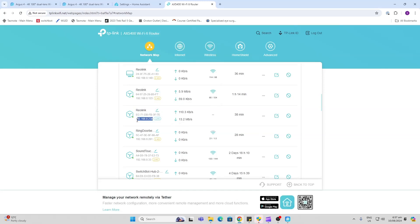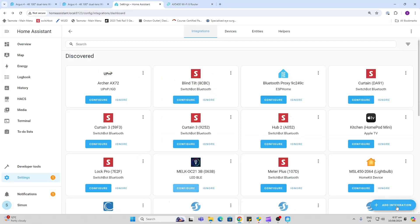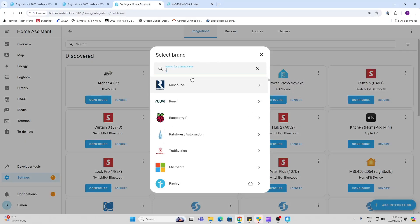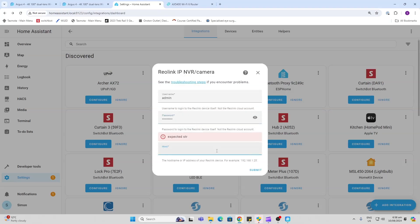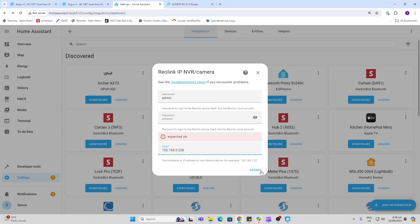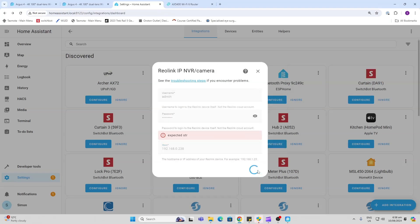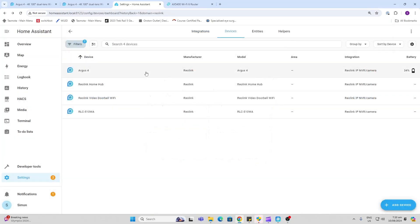If Home Assistant doesn't detect your cameras immediately, go find the IP address of your camera or your hub, go to Add Integration, type in Reolink, select the Reolink camera, then go in and type the password for your admin account on the camera or the hub, then go down to Host and paste that IP address in — this will then enable the camera and connect it up immediately.